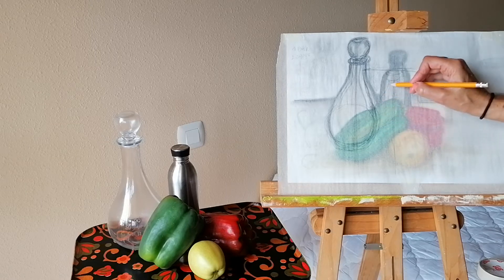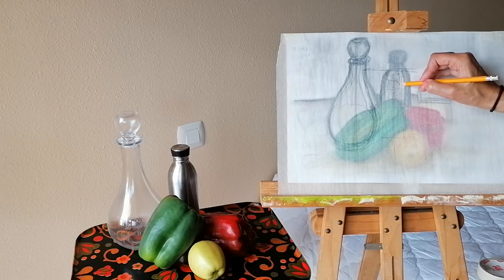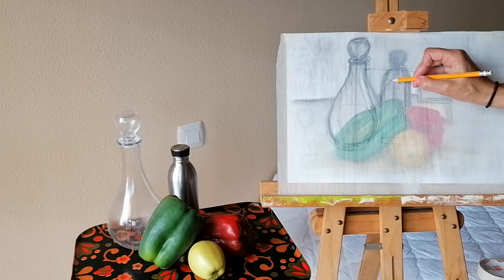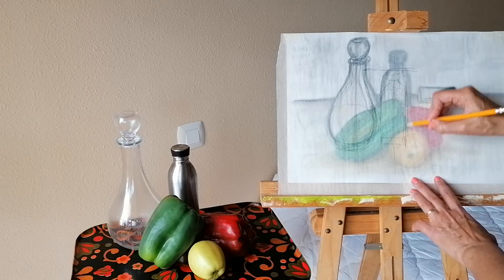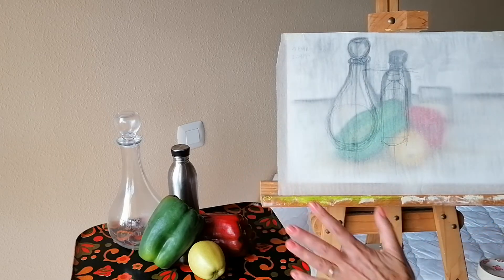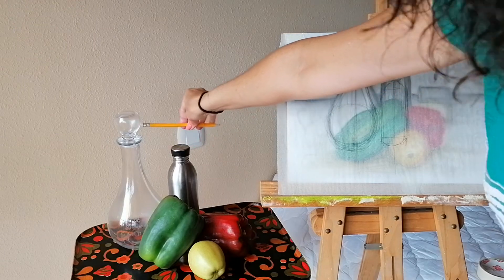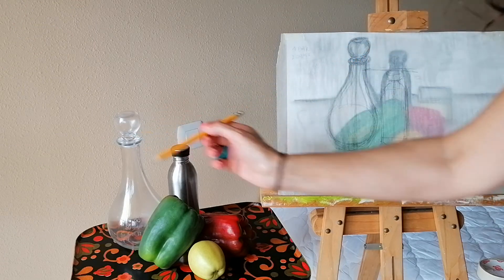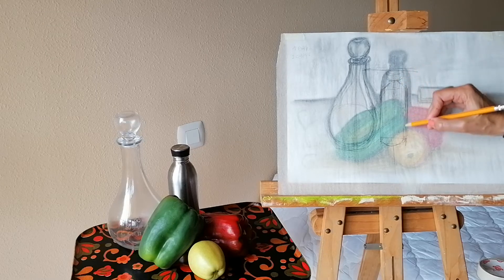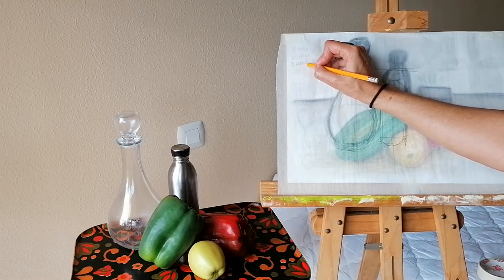Then we have this bit coming out — the cylinder — and it comes here, and then quite a lot out on the sides. Do you see the difference? There is a big difference here. This bottle was too high, coming up to here, when in fact it should be down here. The size of the metal bottle was also wrong — totally out of proportion.